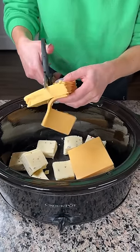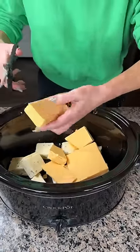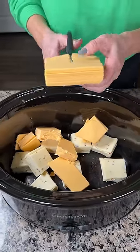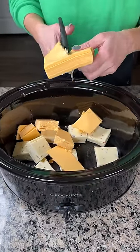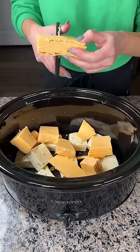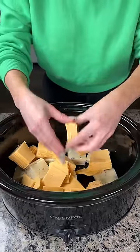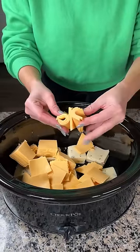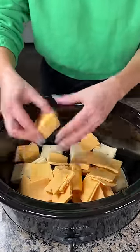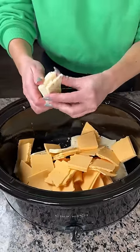Cut them up. I guess I could use a knife too, but this is much easier. So one pound of pepper jack, one pound of American. I'm putting this in the crock pot. This is perfect because I'm having a little gathering later, so I'm cooking a lot of yummy dishes today. I think this one will be a hit. Hopefully it's good. I'm just gonna break these squares apart a little bit, just roughly.